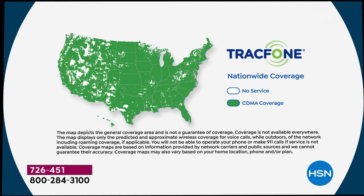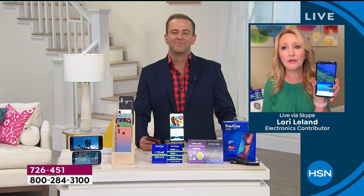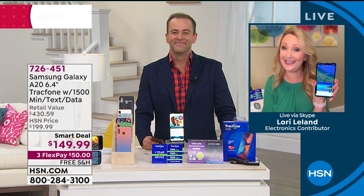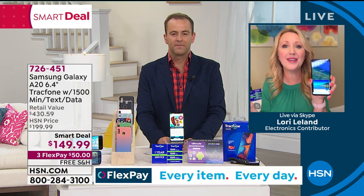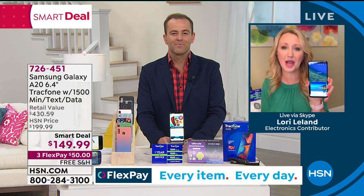And then that coverage — talk about no sacrifices. The latest phone, the biggest minute package that we offer, and then the number one top carrier — that's whose towers TrackPhone uses. As you're roaming through the country or taking a road trip, you're going to have unparalleled, unmatched service. For that light to medium user especially, it could last you an entire year without having to pay another dollar.